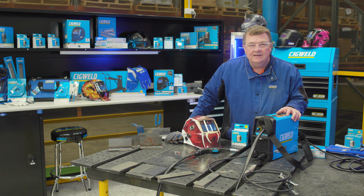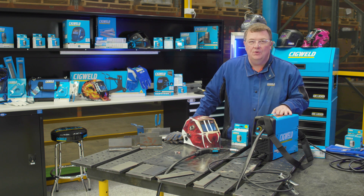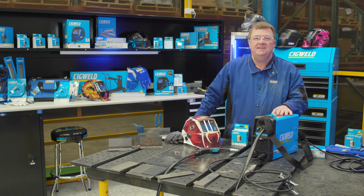If you thought welding was hard — not anymore. Not with the EasyWeld 130 machine. Really easy to use and set.